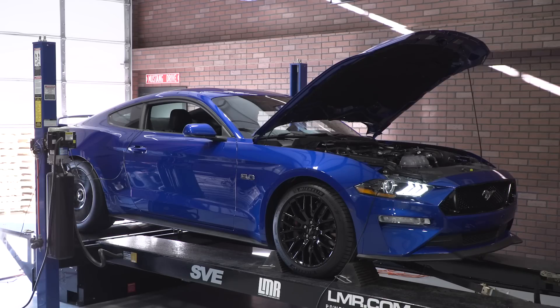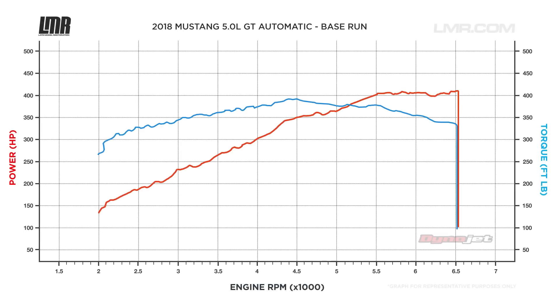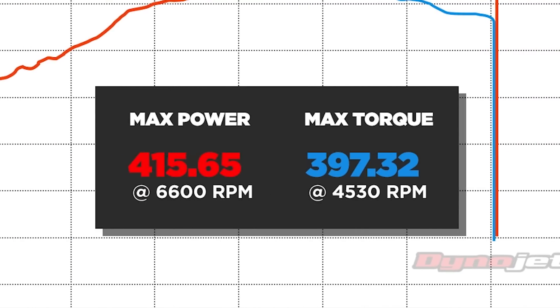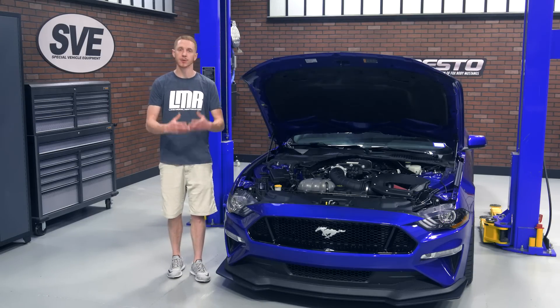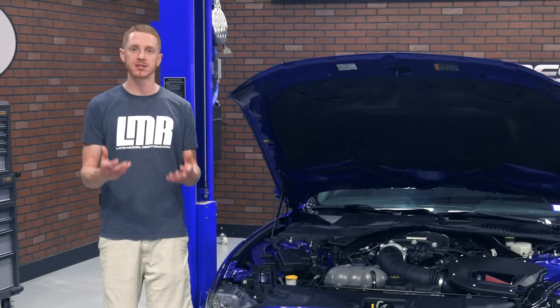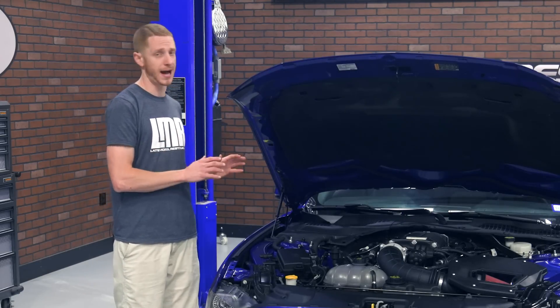Before the supercharger is installed, we are going to dyno our 2018 GT so that we have some stock baseline numbers. Our 2018 GT made 415 horsepower and 397 foot-pounds of torque. The car is a Performance Pack car equipped with the 10R80 10-speed automatic transmission and 3.55 rear end gears. It had 93 octane fuel in the tank and the pull was made in seventh gear, which is the 1-to-1 ratio for the 10R80. The vehicle speed sensor did limit the car during the dyno run, which is why the graph stops at 6,600 RPM.